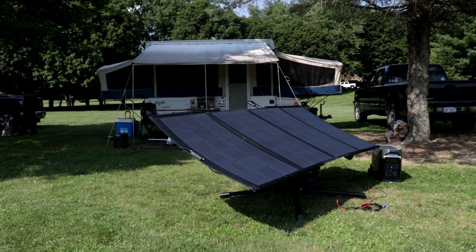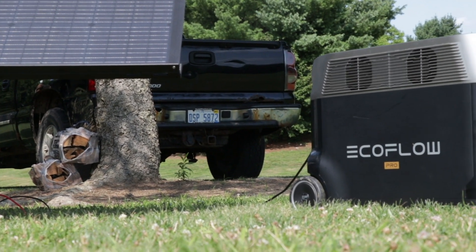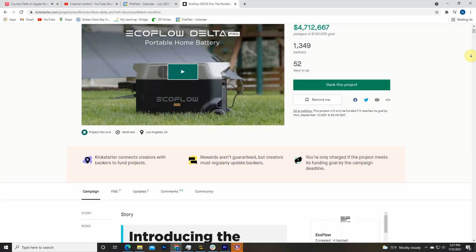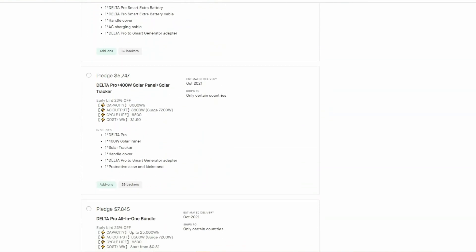You might be wondering how big the solar tracker is and whether it's easy to move, install, and set up — the answer is yes. One person can get it out of the box, easily install it, put up the solar panel, and start collecting energy immediately. If you're an early adopter who loves new technology and new ways to harness solar energy, the solar tracker is right for you. All these products — the Delta Max, Delta Pro, Solar Tracker, and other accessories — are currently on EcoFlow's Kickstarter campaign, which runs 60 days from July 15th through September 12th. The campaign is live right now with three days left, so go check it out in the description to get the best price — early bird prices are lower, and prices increase the later you join.